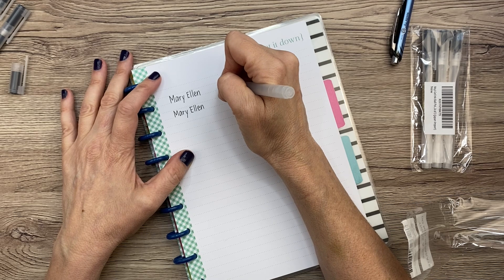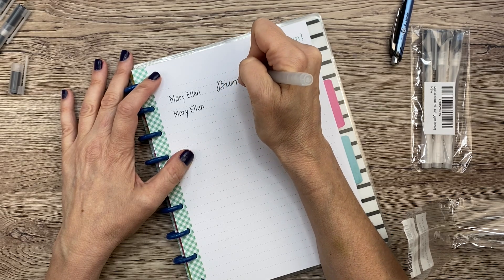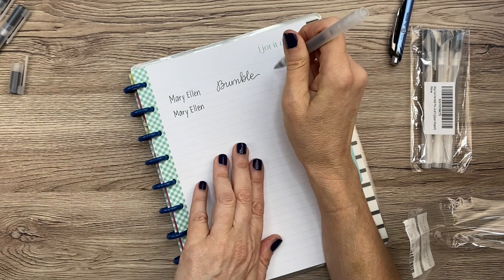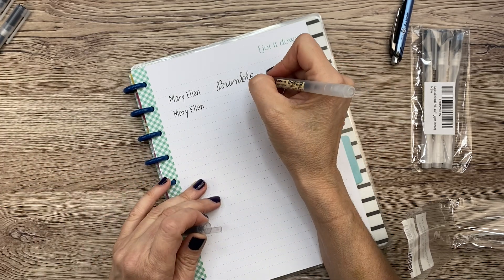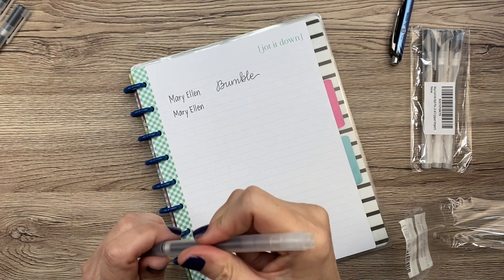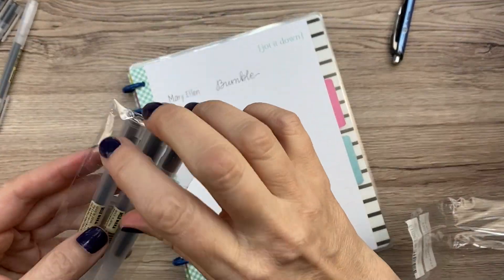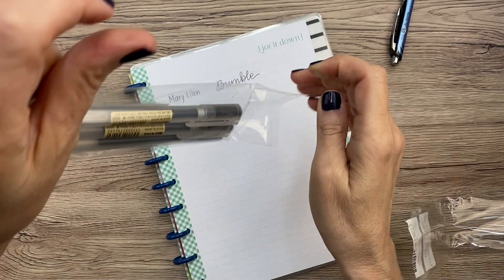I'm just going to do some quick cursive. Can you hear it? It sounds a little rough, but I like it. It feels good and I like how it looks on the paper. So let's try the 0.3 — or it might be 0.38. Yeah, it's 0.38. Let's try these and see.